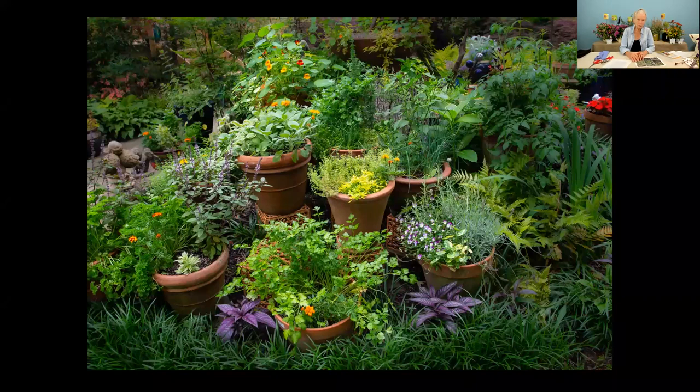Don't overlook herbs. I have this grouping near my kitchen door where it's convenient to use them in cooking. Yes, they are wonderful pollinators. If you allow some of your basil to come into bloom, I particularly like the blooms of the Thai basil — and so do the pollinators. A lot of the oreganos and thyme produce flowers too. The lavender in some containers — you leave a few that are allowed to bloom and they really bring those pollinators. Most herbs appreciate full sun, a minimum of six to eight hours.